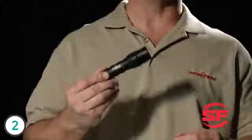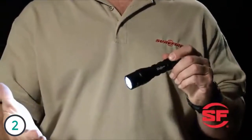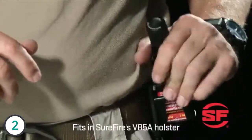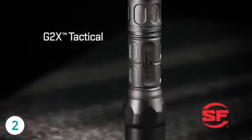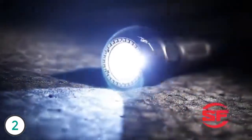This is the single output 6PX Tactical with a tactical tail cap switch. Push for momentary-on activation; you can also twist the tail cap for constant on. This light features a sculpted body machined from high-strength aerospace aluminum that's been hard anodized. It's extremely durable and can be securely inserted and easily removed from SureFire's V85A holster. Here's the G2X Tactical Flashlight — it has the same capabilities and hard anodized aluminum head as the 6PX Tactical, but features a nitrilon polymer body that makes it lighter and a bit easier to hold with bare hands in cold weather.